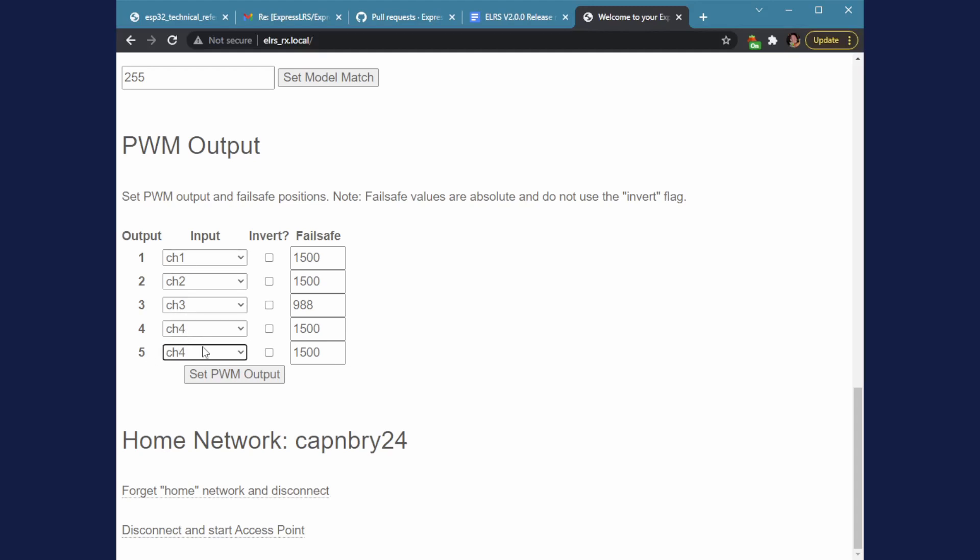If you're running two ailerons, you can run them off the same channel. You can invert one if you have a servo that's backwards compared to the other one and use the same channel. We also have full failsafe support — when you disconnect, it goes into failsafe mode. There is no 'no pulses' mode; it is just failsafe mode when disconnected. Hit update and it's all set and you're ready to go.